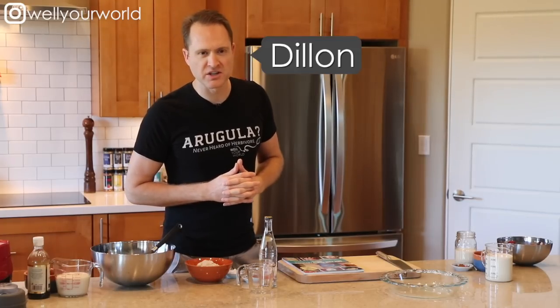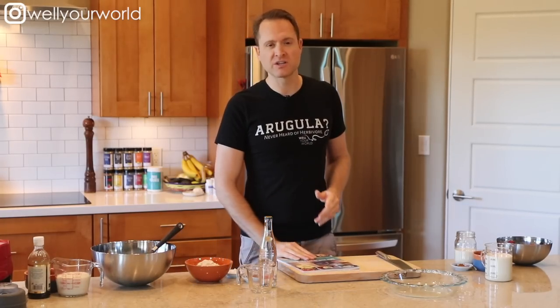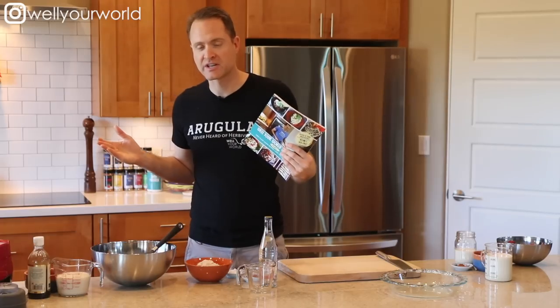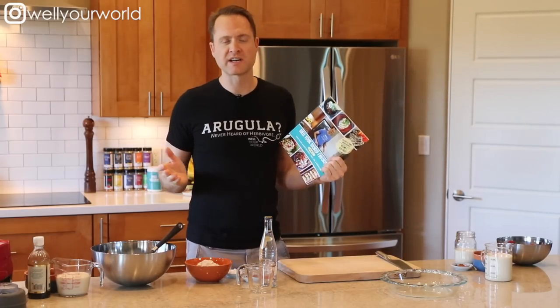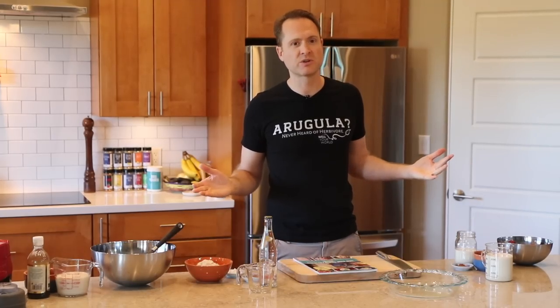Hey everybody, this is Dylan. I'm all about making the fastest, simplest, healthy recipes so that you can get in and out of the kitchen quickly. We recently made a chili rellenos recipe from our brand new cookbook, but you need a dessert to go with that. So today we are making a simple tres leches cake. This is a cake I used to eat a lot when I lived in Costa Rica, but it had three different kinds of all very unhealthy milks. Today we're using soy milk, but we're gonna use it three times. So it's still tres leches — three milks. I'm following the rules.